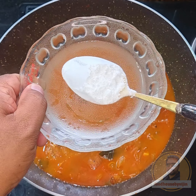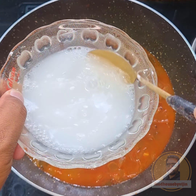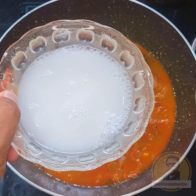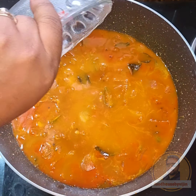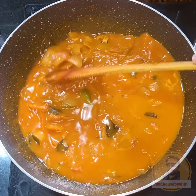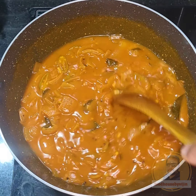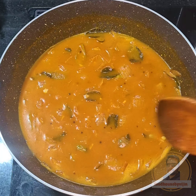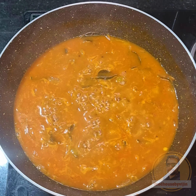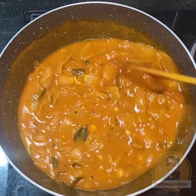Now, we are going to have a nice rice powder in the oven. Now, we are going to have a nice rice powder in this curry. Mix it in a small bowl with a nice mix. We will make a small bowl. Add a tablespoon. We will get a small bowl. Then we will make a small bowl.